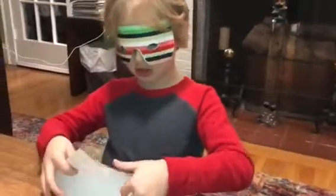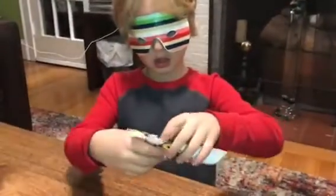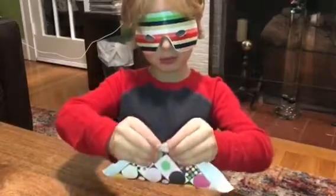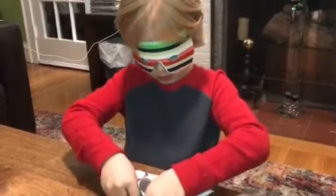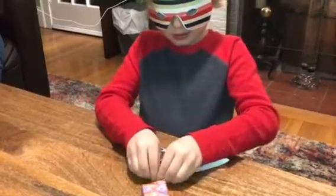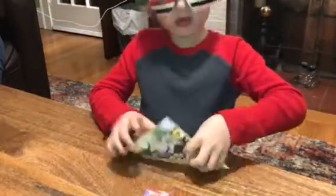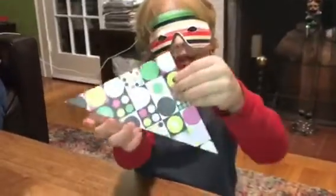First you're going to take this piece and fold it up to here to make a triangle. Then you got this. Then you open it, and you got this.